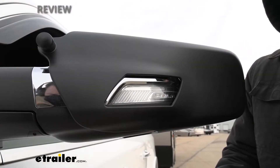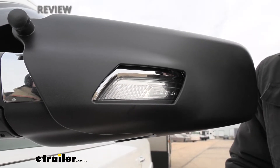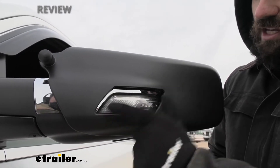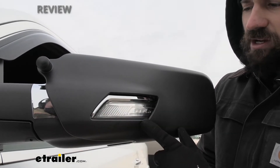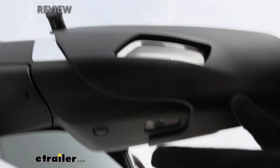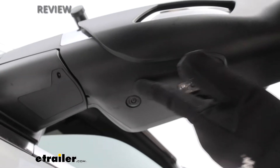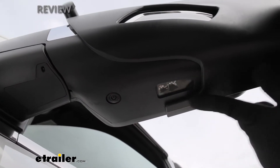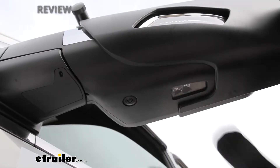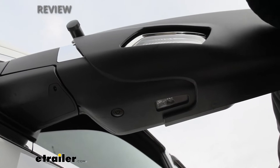A great thing about these mirrors is that they have cutouts that allow you to retain your factory mirror features. A big one here is the indicator signal built into the side mirrors, which will still show through. If we look on the bottom, depending on your model, there's both a puddle lamp and a camera, and there's a nice cutout in the aftermarket towing mirror to allow for 100% functionality of both of those features if they are equipped.